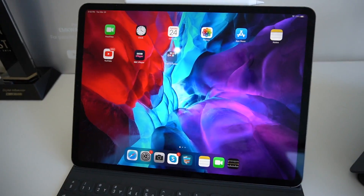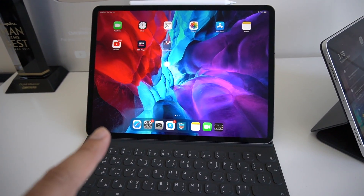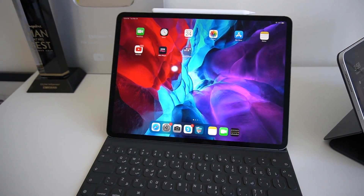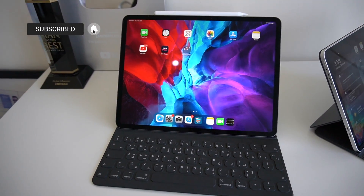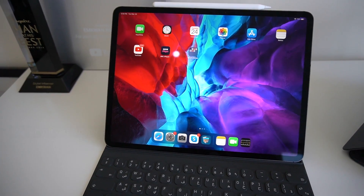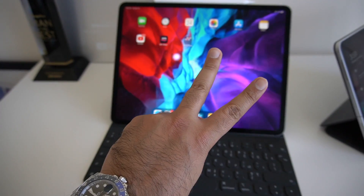Guys, this is just an unboxing and first look. I will bring you a more detailed review, plus I really want to make some content testing out the capabilities of the new iPad Pro. If you want to see that, be sure to smash that like button and hit subscribe to see more video content like this from the channel. Until next time, I'm MKWan with the brand new iPad Pro 2020 — I'll see you in the next video, peace and blessings.